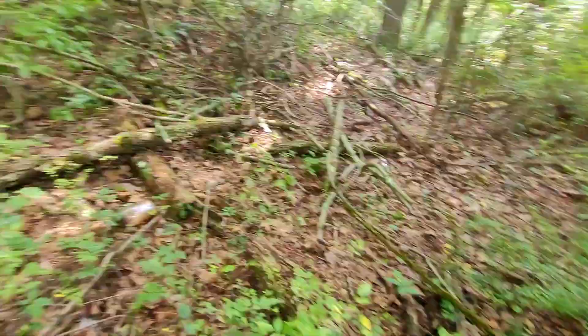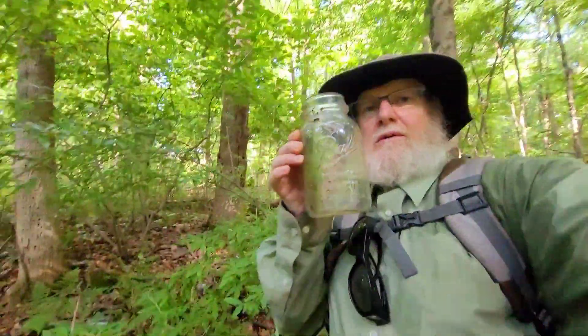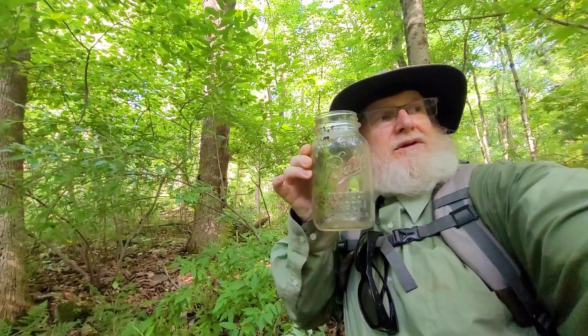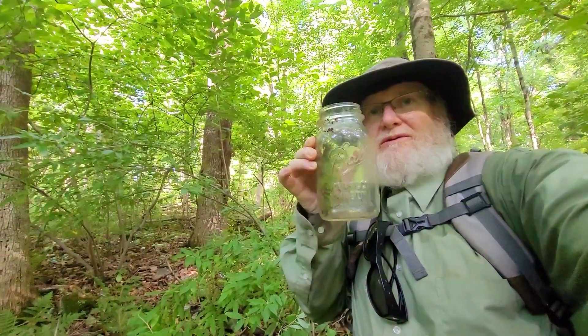I'm in an old bottle field here, discovered an old, old, old bottle field. Dedicating this to Kevin Bottle Digger and Jane — the only Bottle Digger channel I have.